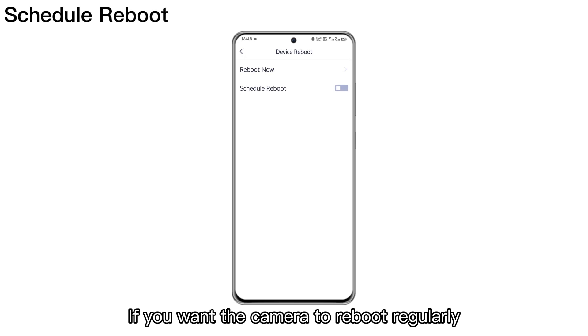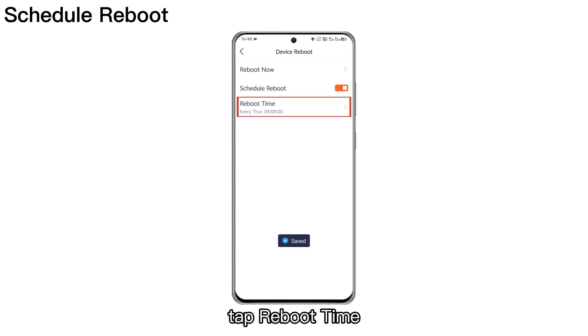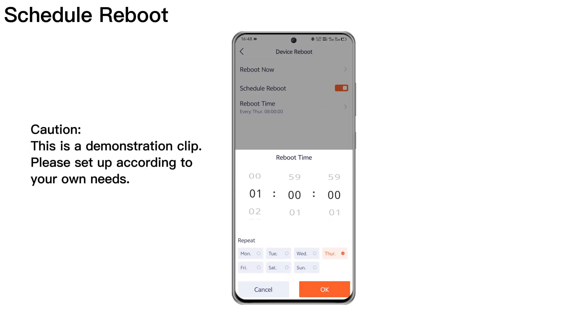If you want the camera to reboot regularly, please turn on Schedule Reboot. Tap Reboot Time. Set the reboot time according to your own needs. Tap OK to save.